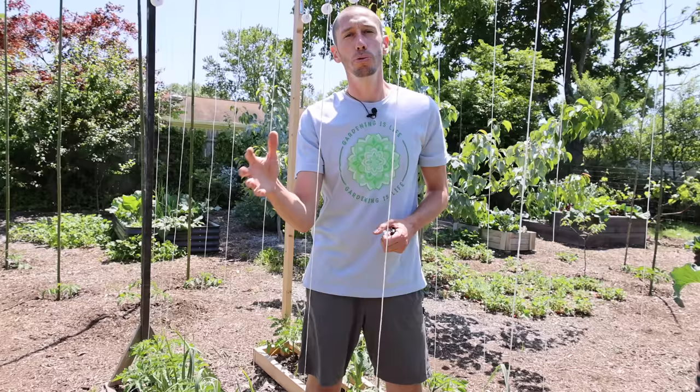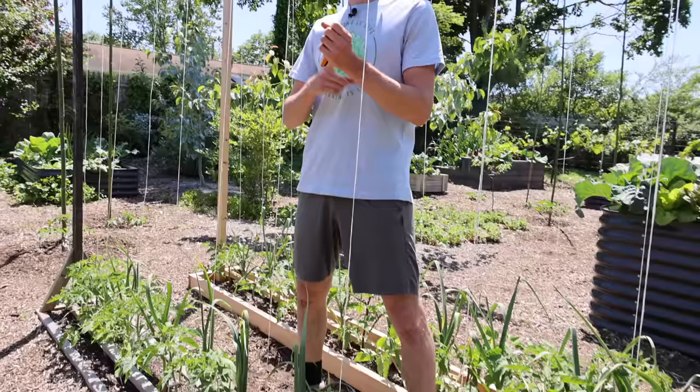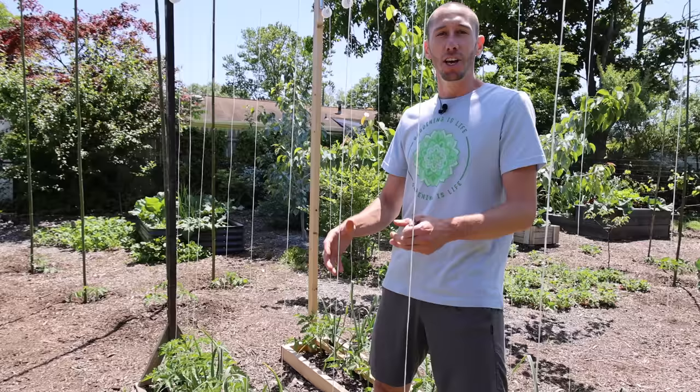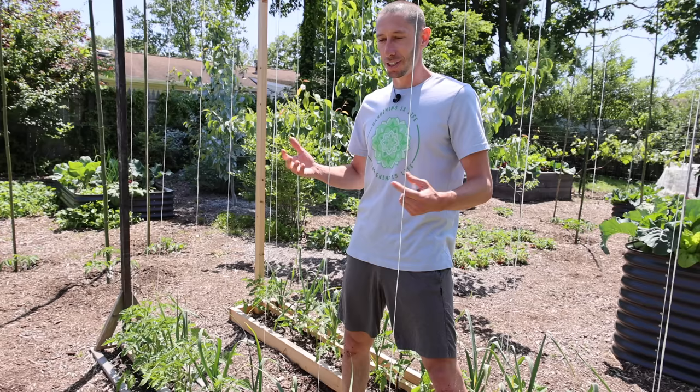When you grow tomatoes in this fashion — when you grow them vertically — you will get earlier harvests, less disease issues, and it will make harvesting a lot easier because you'll be able to see all the tomatoes. It'll be more convenient because it's about head height. So there are so many benefits to growing tomatoes vertically, to pruning your tomatoes and to doing this style because it makes everything much better.